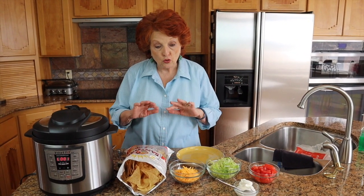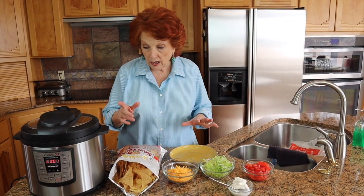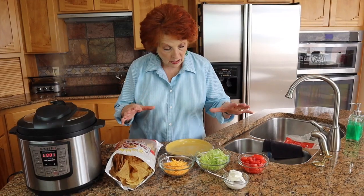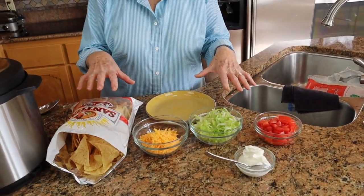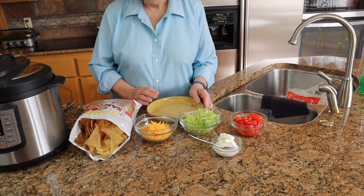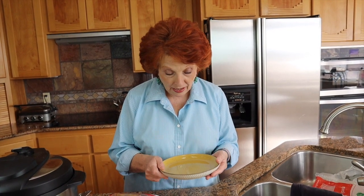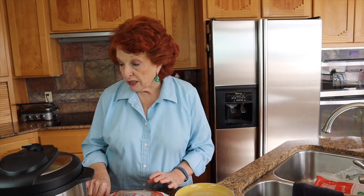We'll open it up and check the condition of the meat. If it is not soft enough to shred with a couple of forks, then we'll set some more time. Meanwhile, in the 20 minutes that this was processing, I went ahead and prepared our taco fixings. You can put out anything that you want — we have cheese, lettuce, tomatoes, and sour cream, or in my case plain Greek yogurt because I'm watching my calories. And then of course we have corn chips.